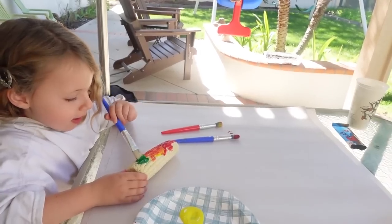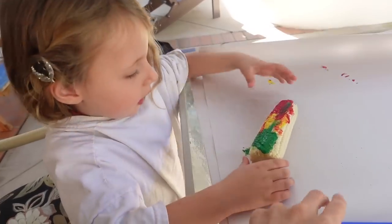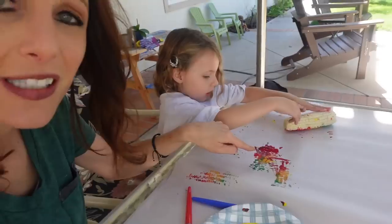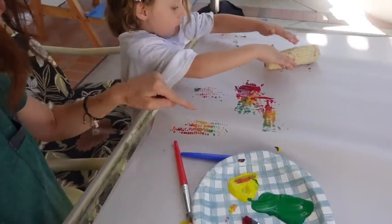And then you want to put some green on it too. Can you roll your corn and let's see what it looks like? Oh, look at that! Isn't that cool? So you don't want to keep rolling it back and forth on the same part or else you just end up with a gunky paint mess. You just do one little thing.